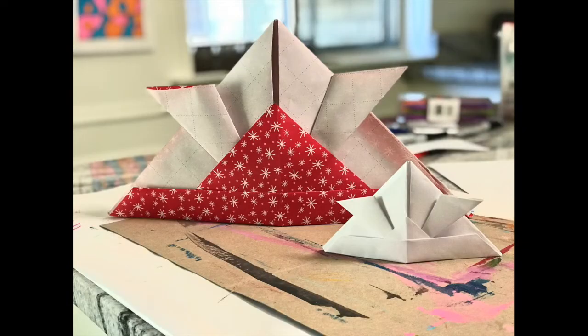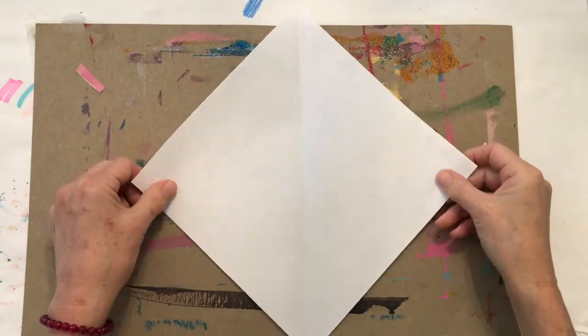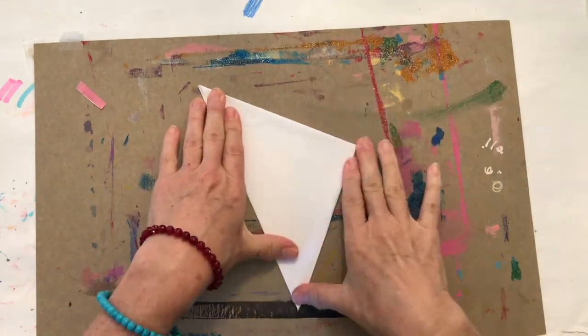Today we're going to be making our samurai helmet from paper. Here's a quick demo using just a piece of copy paper — make sure you make it into a square before you start folding.